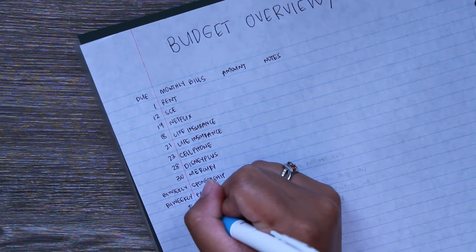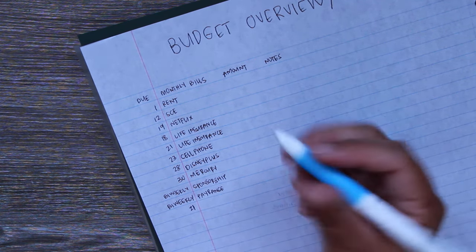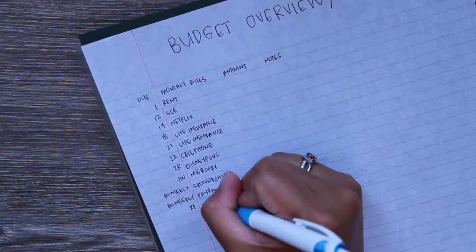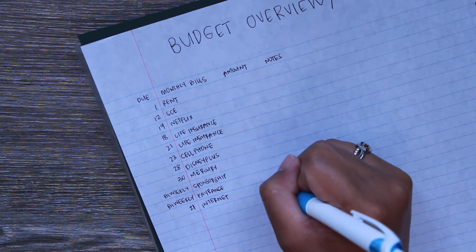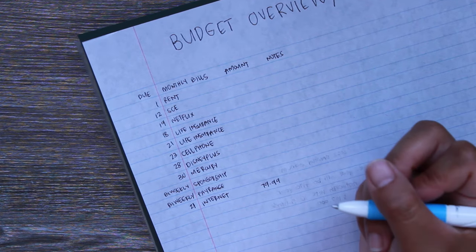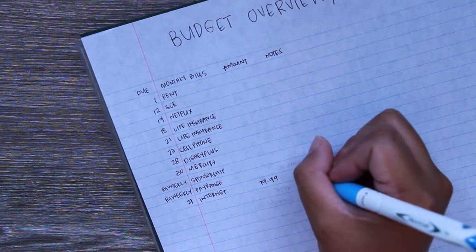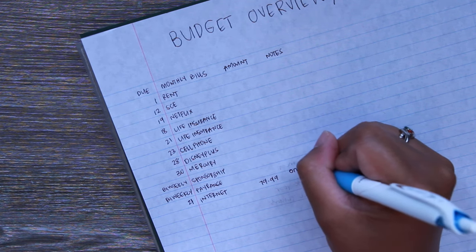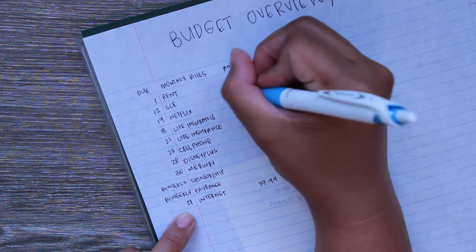I forgot something — internet is due on the 27th, but we actually pay for it on the 21st on my husband's Capital One card. So I'll add internet here, a bit out of order. That one's $79.99 on the Capital One card. These are my favorite pens to use on notebooks, though this one's kind of skipping — I think that's all we have on a card automatically right now.